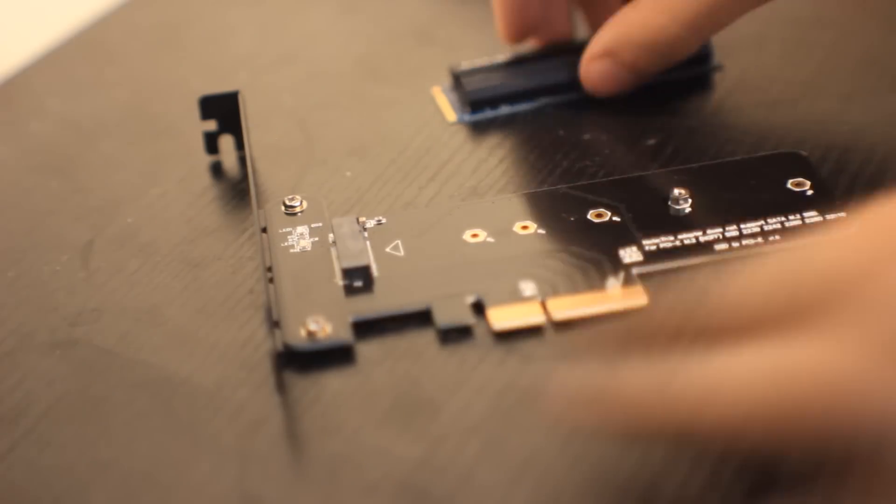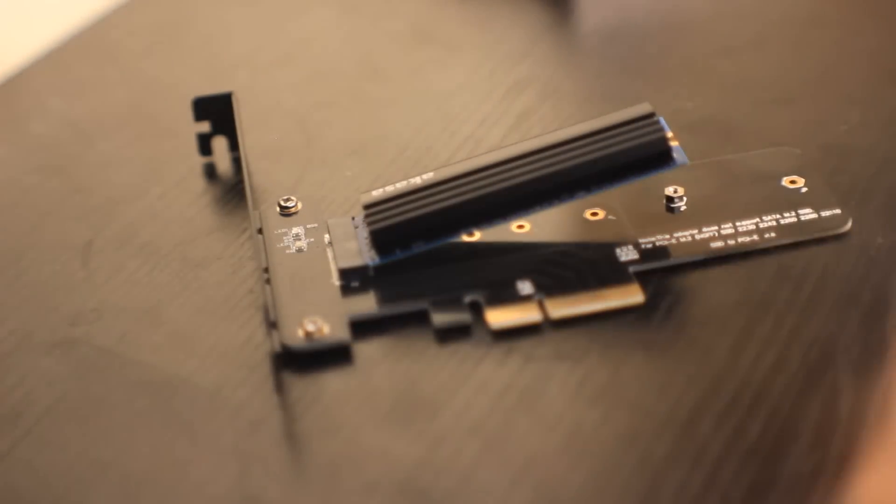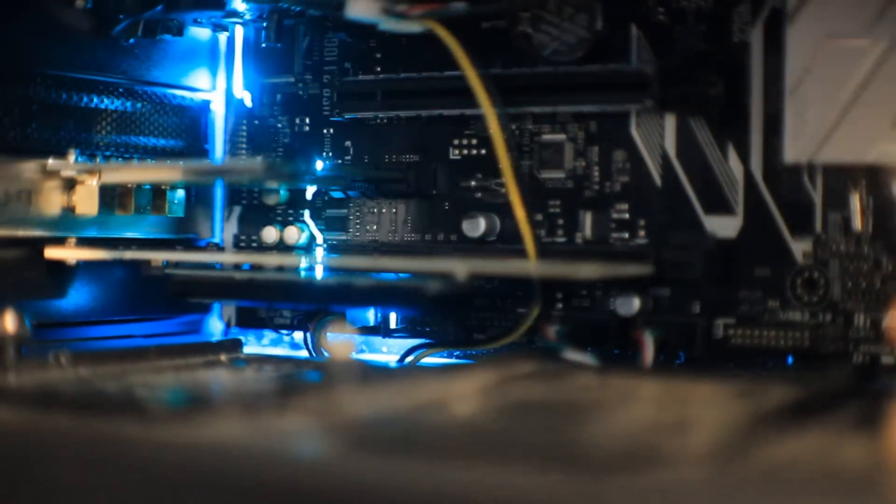Installing the PCIe riser card is also quite an easy process — in fact it's definitely safer than installing the heatsink. All you have to do is take your NVMe SSD and instead of installing it into your motherboard as you usually would, you install it into the card and tighten down the screw as normal. Then you install the PCIe riser as you would with any other PCIe add-in card such as a graphics card. No external power is required and it's good to go from there.